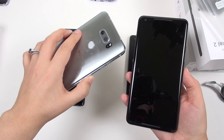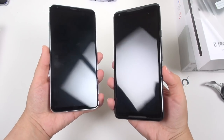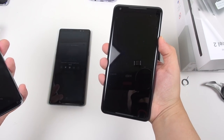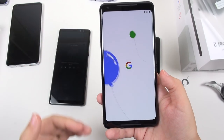And here is the V30. You can see that smaller footprint — this has a six inch display and the Pixel 2 XL also has a six inch display. Let's go ahead and turn this one on. And immediately as I turn it on, I can see it's got a very different color temperature at the top than it does toward the bottom.